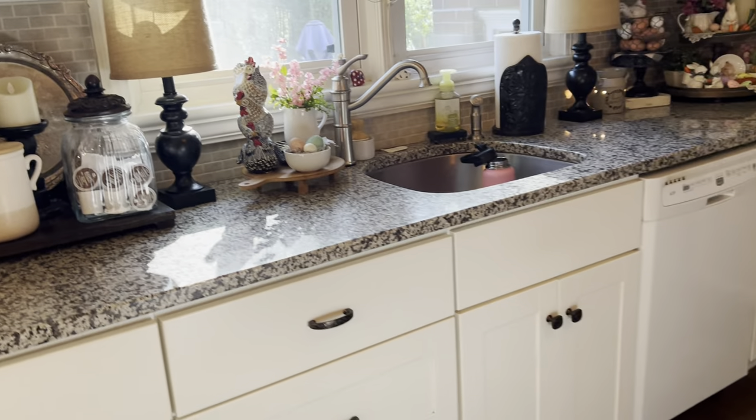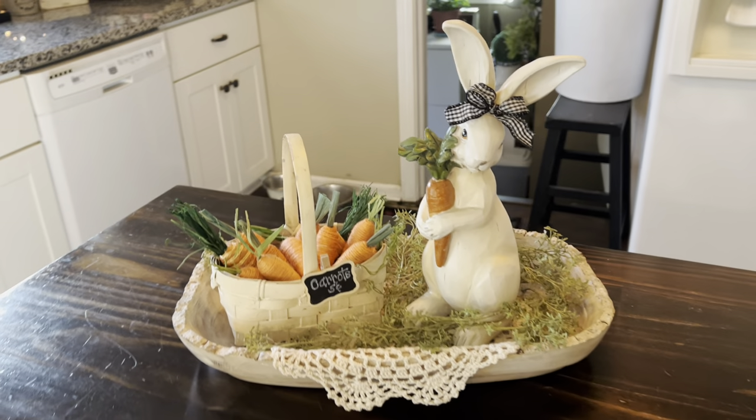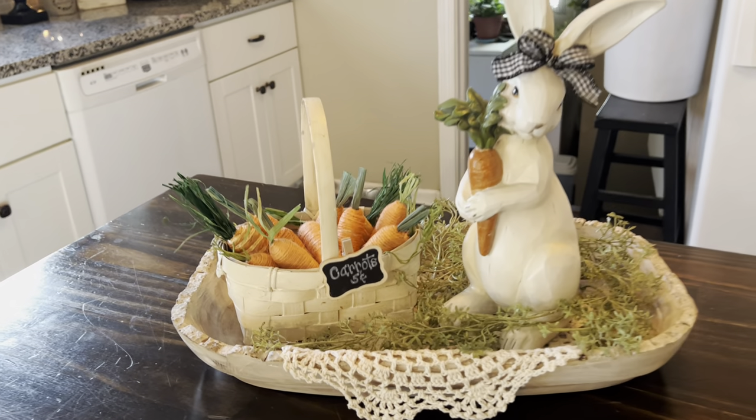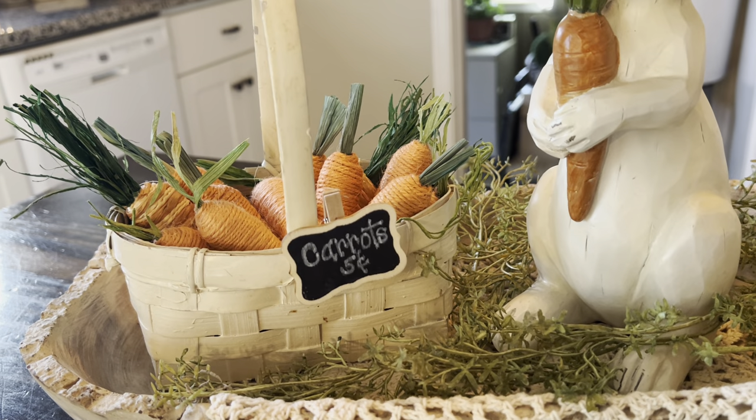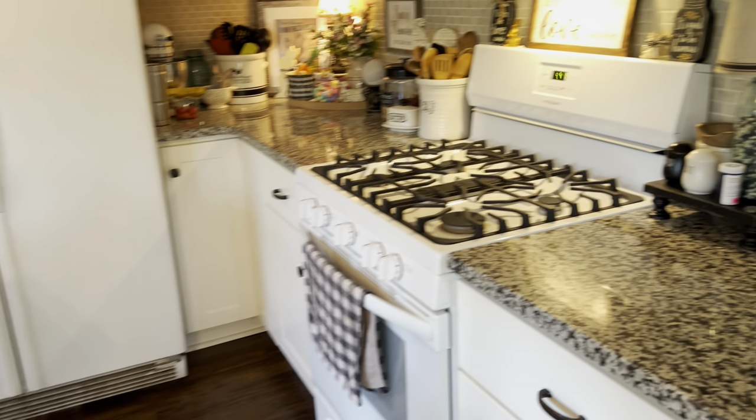Right here on my island I have this really cute — I call her Emma, Emma the entrepreneur — because she's trying to sell her carrots for five cents. She's trying to make a little money.